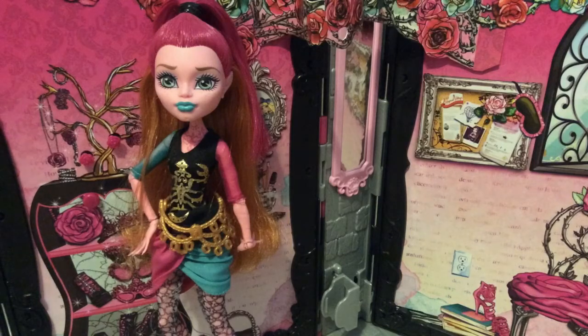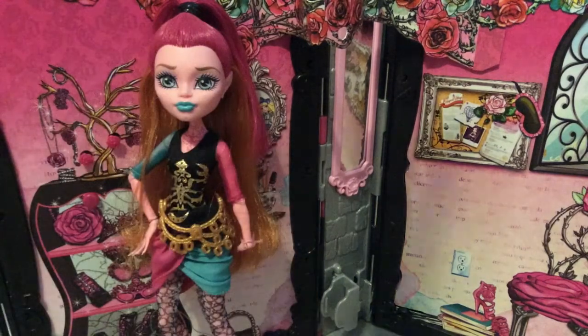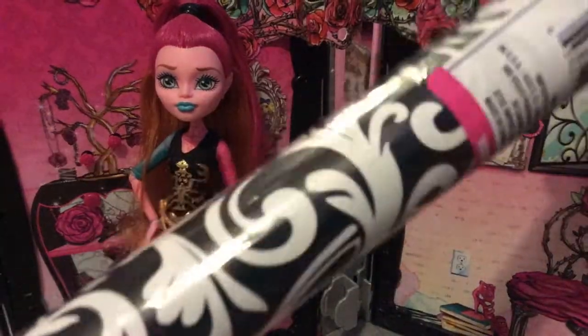I'm going to be making a room for my Project MC² dolls — I think I'll make it for Devon. The things I have for the room include a white poster board, which you can get at Dollar Tree, and this wrapping paper with a really pretty pattern — it's one of those more plain patterns instead of 'Happy Birthday' or 'Merry Christmas.'